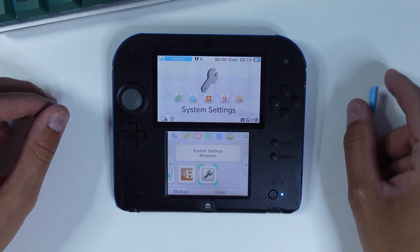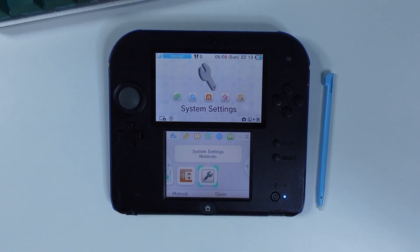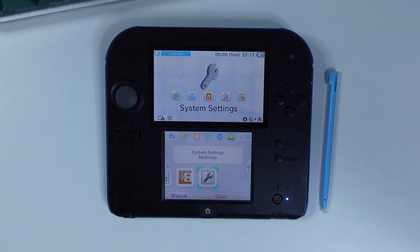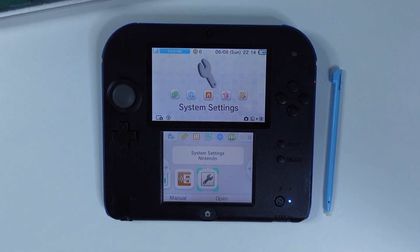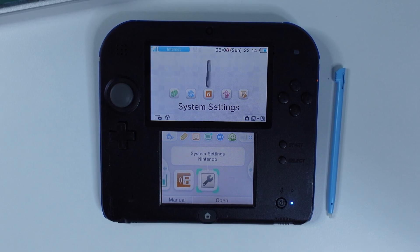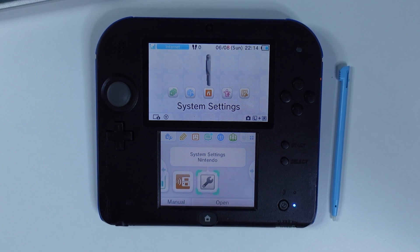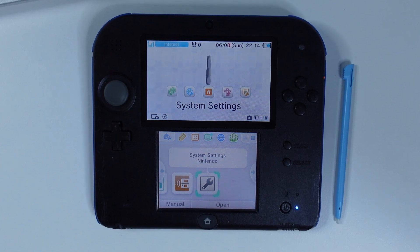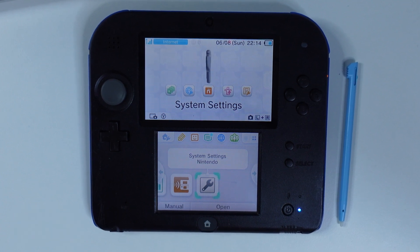And that's it! Your unhackable 2DS or 3DS with firmware 11.17.0 is now hacked and ready to be filled with games and homebrews. The process to install homebrews and ROMs is exactly as I showed in my other 2DS hacking guide, so I'll link to that in the video description. Thanks a lot for watching — if it helped you out, please give it a thumbs up, leave a comment, and consider subscribing. Catch you in the next one. TechKravers out.